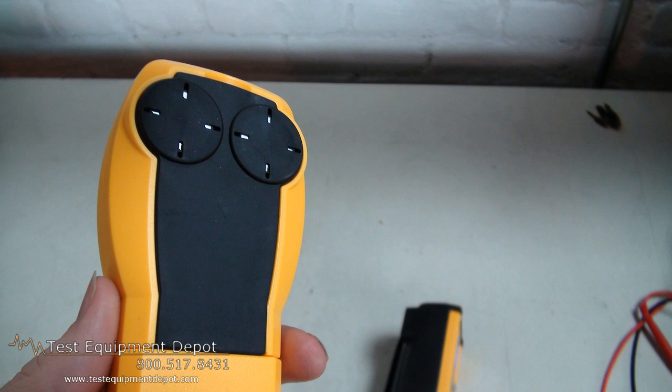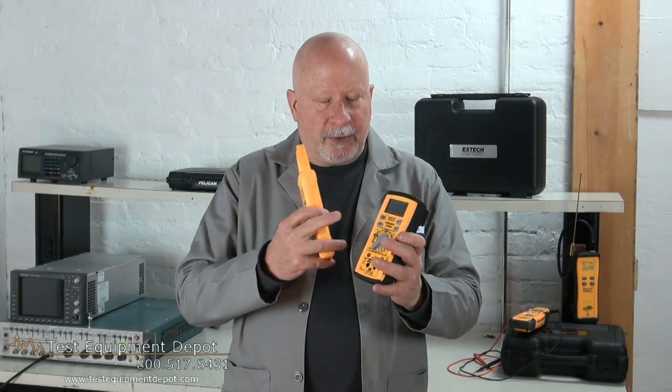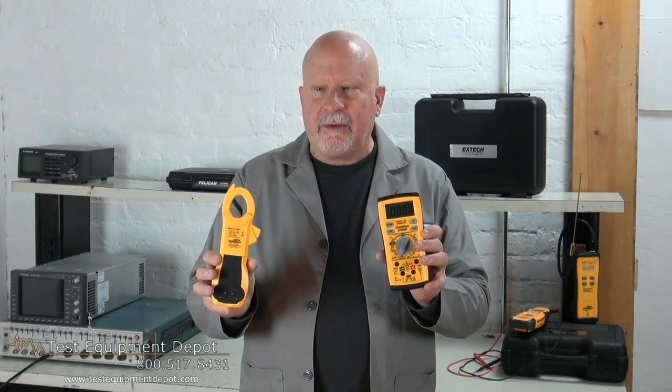This will operate through a frequency range of 10 hertz to 40 kilohertz. It has a bright backlit display, maximum and minimum hold. It features a rugged design and auto power off to save your batteries. It also measures AC and DC volts.